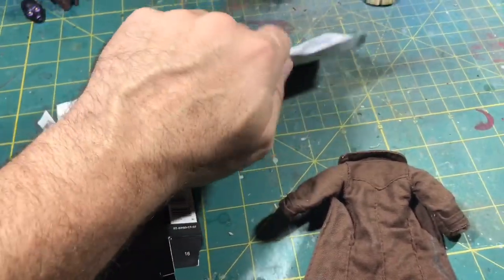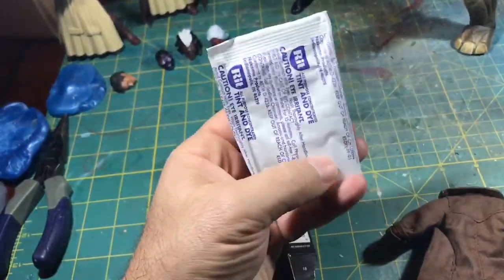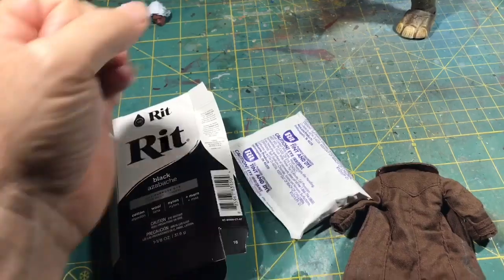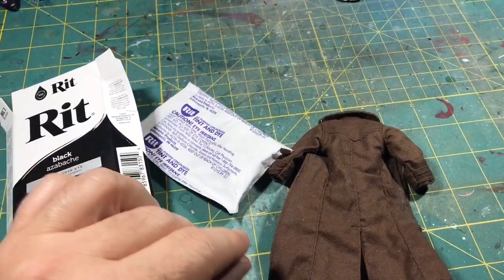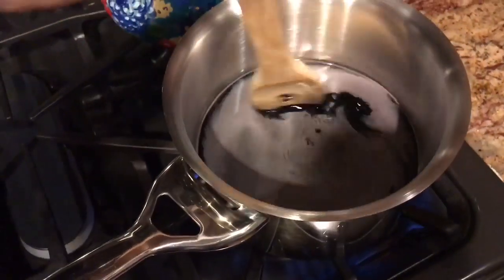I'll be using about two grams worth — like two sugar packets worth — of this dye, and I'll be stirring it in one of those stainless steel pans.